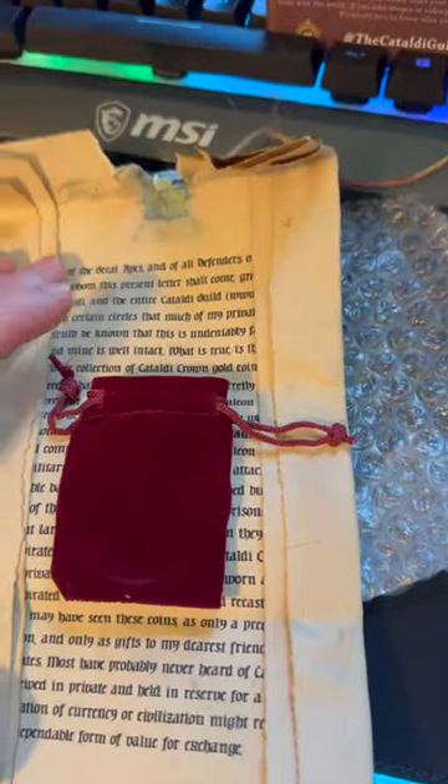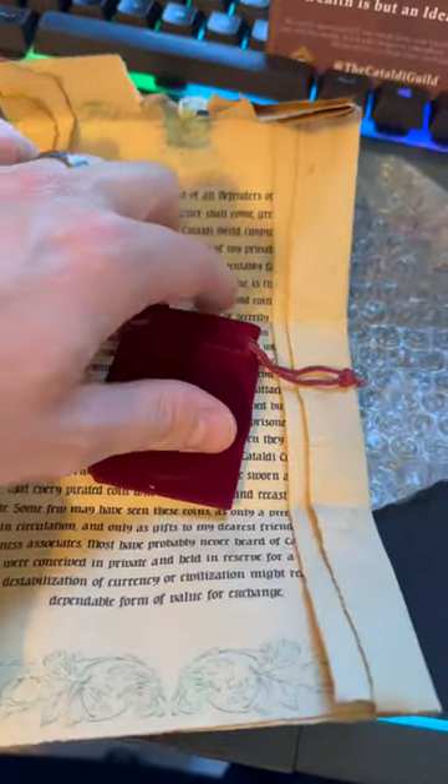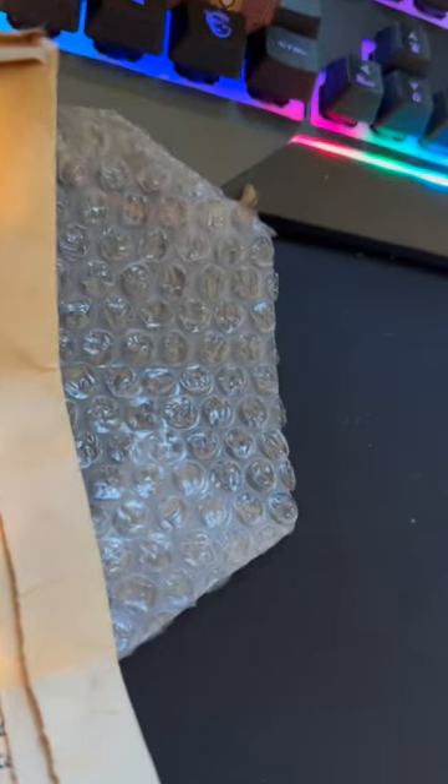So there's writing involved here. Obviously I'll read this at a later time, but look at how cool this is. Now this is what I'm talking about — let's get this coin out of here.